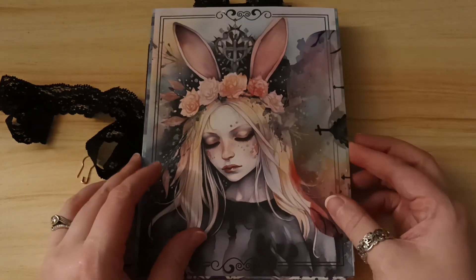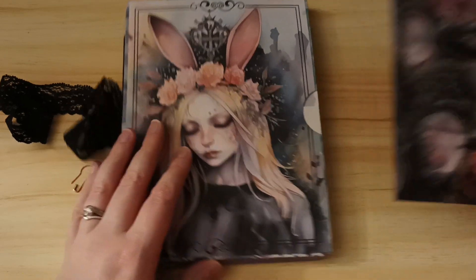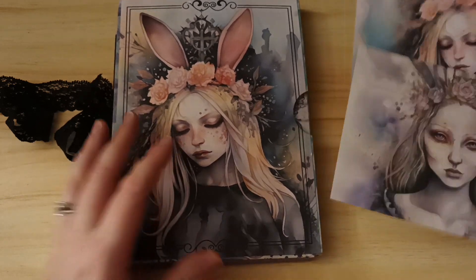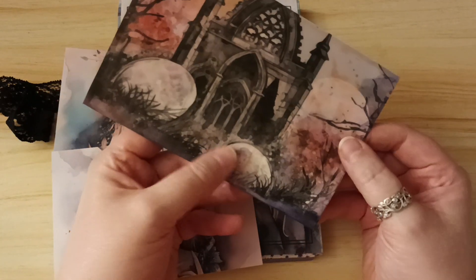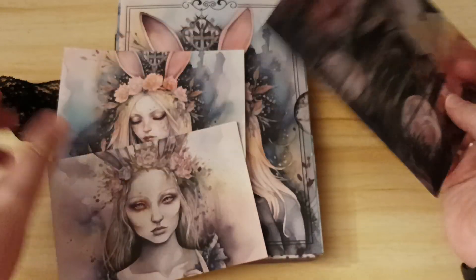And then just on the back, there's another envelope in here and it's a side tuck. We've got more journaling cards there and another vellum envelope with more of the tags and tickets and things in there.